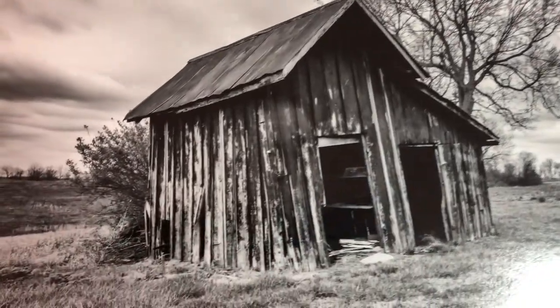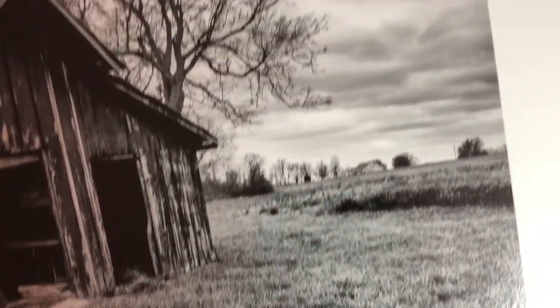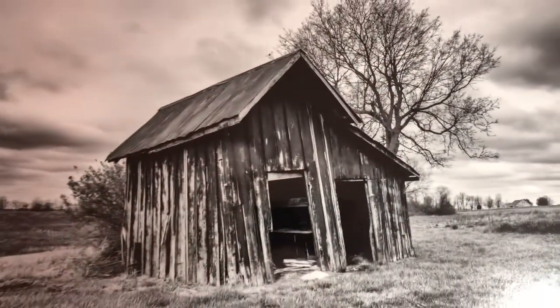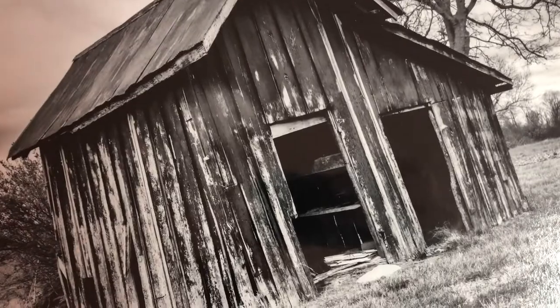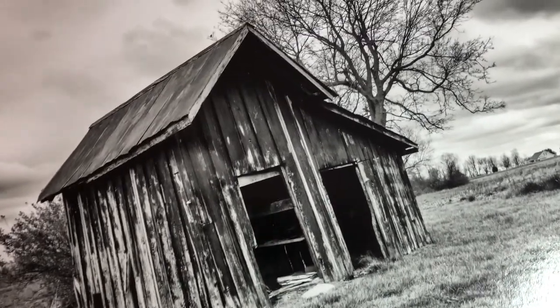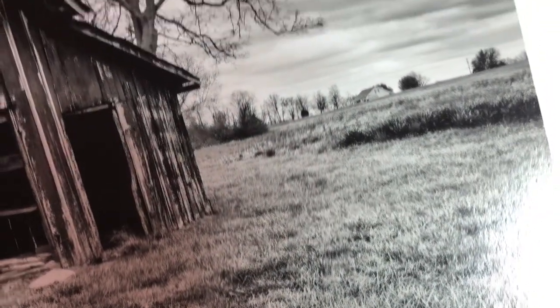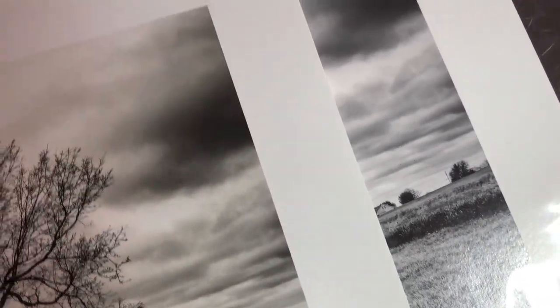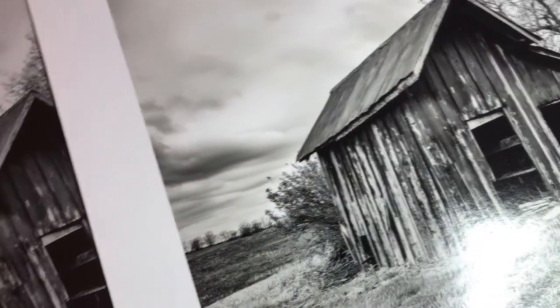I printed all of these prints using the relative colorimetric rendering intent setting on my printer. I understand the theory of why you'd use relative colorimetric over perceptual or vice versa, but what I didn't expect is that the perceptual rendering intent would print my black and white images much warmer, and relative would print them more neutral to cool. I printed this version in the perceptual setting and it's noticeably warmer — I think you can see the difference between the two prints. For consistency, I printed the entire batch in the relative colorimetric rendering intent setting.